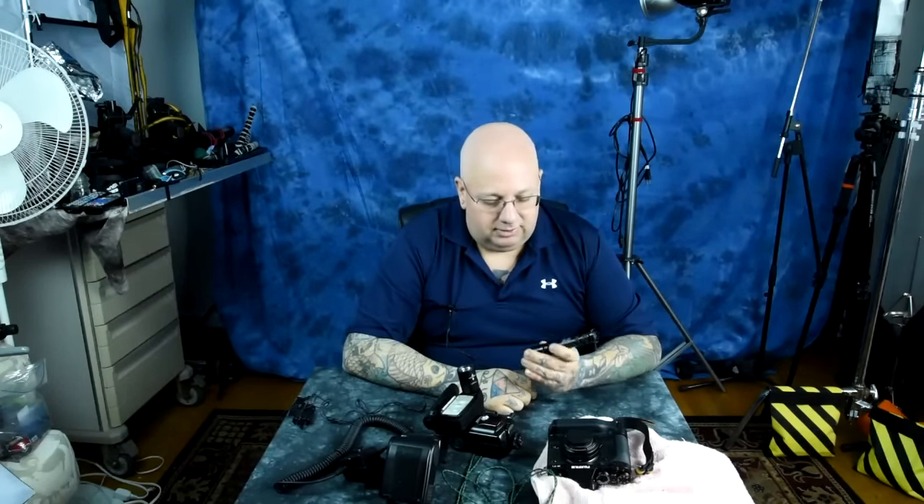Or if you want a cheap Chinese knockoff, which is about 60% as good, then buy one of those. Anyway, thanks for watching, and I will catch you later. Bye!